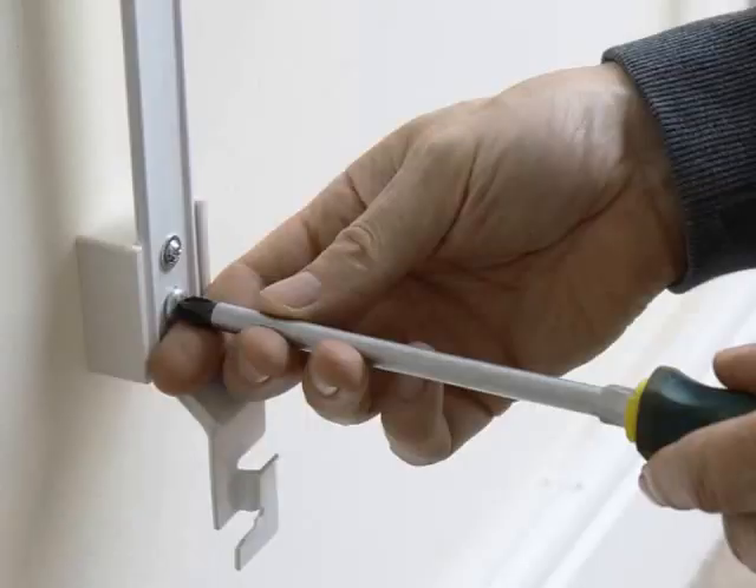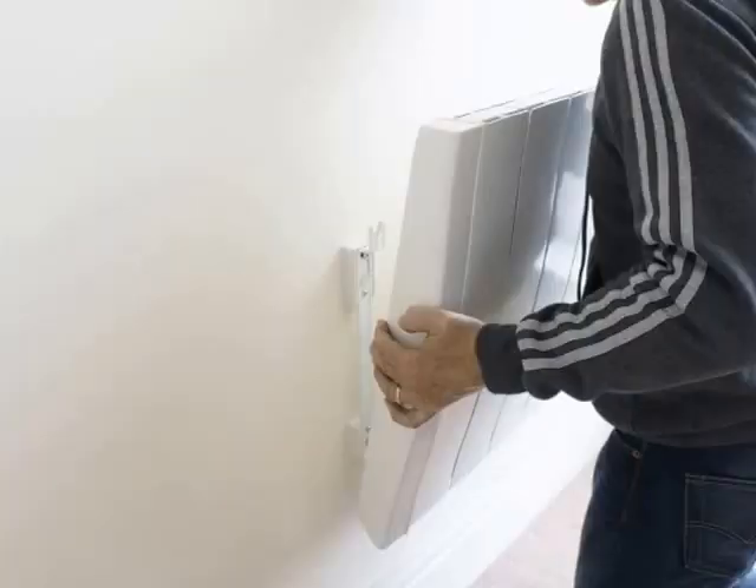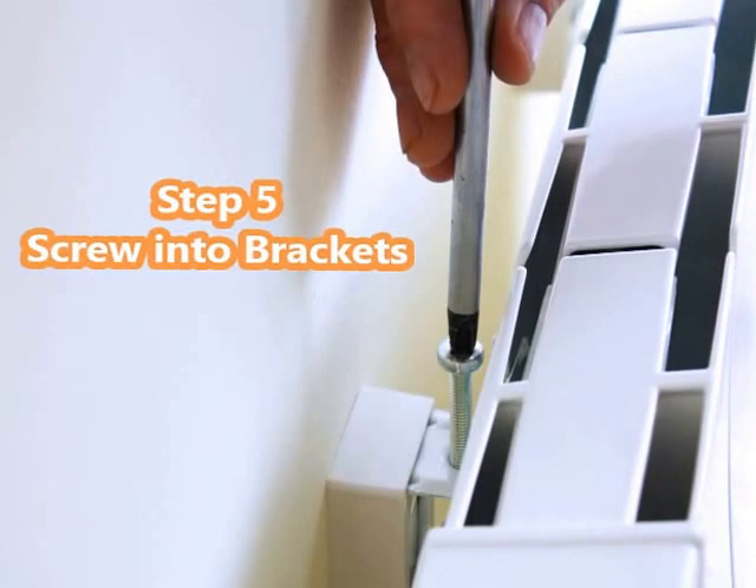Step 3: Screw the radiator mounting brackets to the wall. Step 4: Hang the radiator on the mounting brackets. Step 5: Add the safety screws at the top of the mounting brackets and tighten.